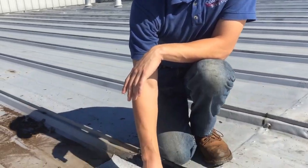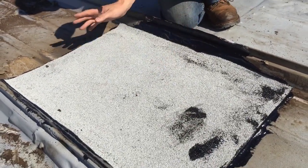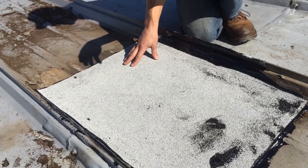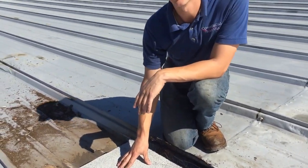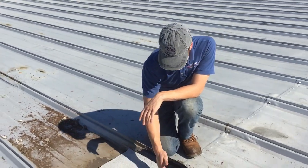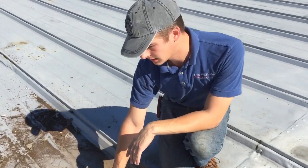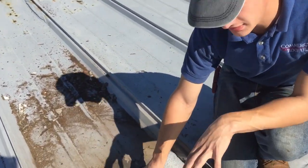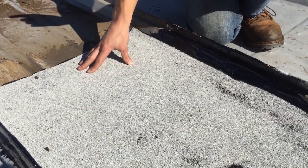Here we've done one of our patches already. The process we do is first we have to get the silicone off, then we have to grind down the metal because of all the rust and fix the holes. Then we put down our adhesive — you can see it here on the sides — and then we put down our modified bitumen membrane. The reason we used this and why this will work where the silicone did not is because a membrane won't go through like the silicone will.